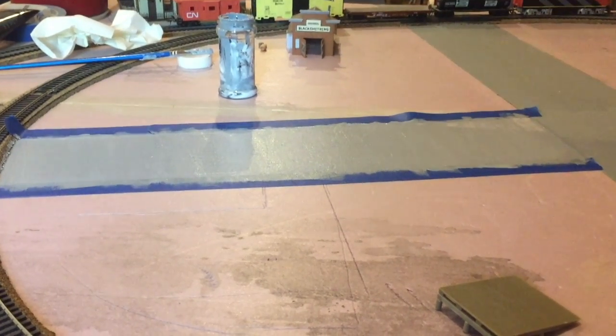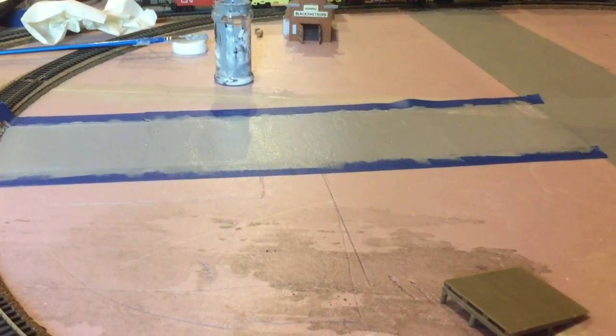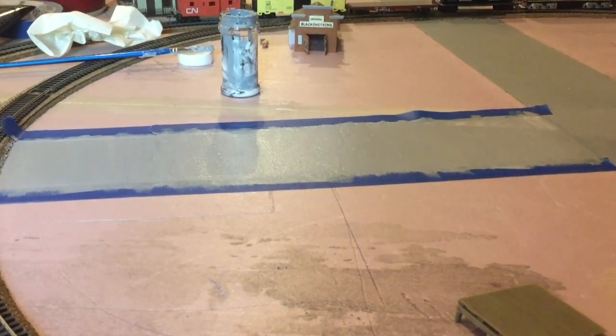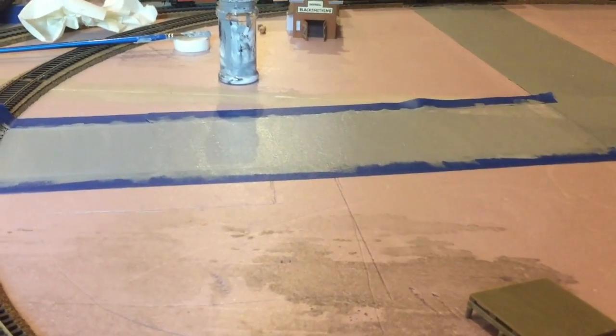I just painted the other part of my street but my video didn't work, so I don't have footage of it. Anyway, there it is — I might have to give it a second coat, so I'm going to let it dry and see how it looks.